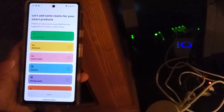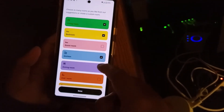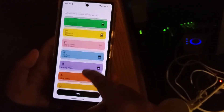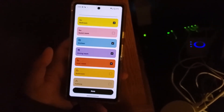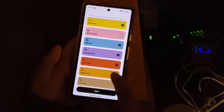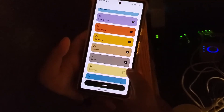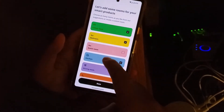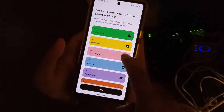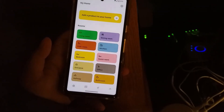Next it asks you to add some rooms. I heard this is one of the upgrades with the new app — you can now organize everything by room. Previously everything was organized by groups, like a blinds group or a lights group. Now you can use actual rooms. I selected all the room types and it said 'Your smart home is ready.'